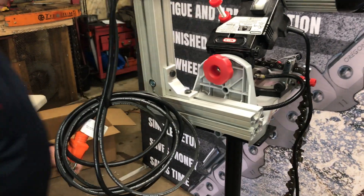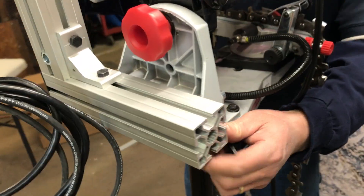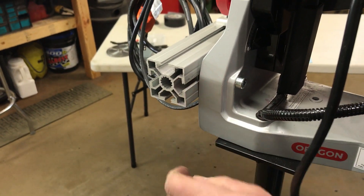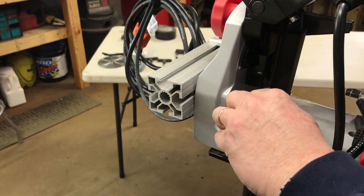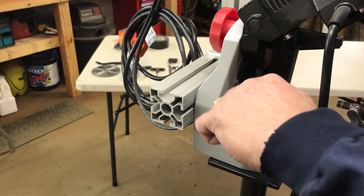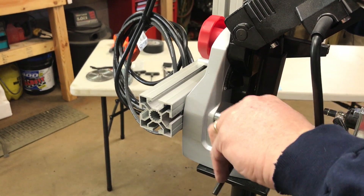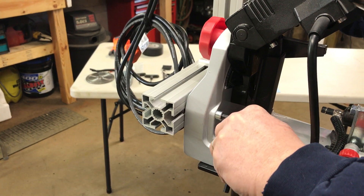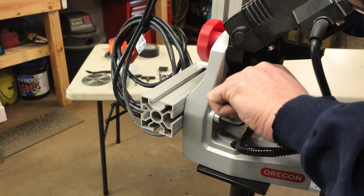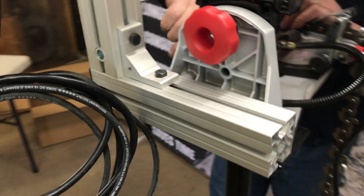I'm going to straighten my head up here to make things easier. Grab my Allen wrench. There's a reference mark on the end of here — you want to kind of slide it around there. Just snug this up for now, like so. Snug this one up.